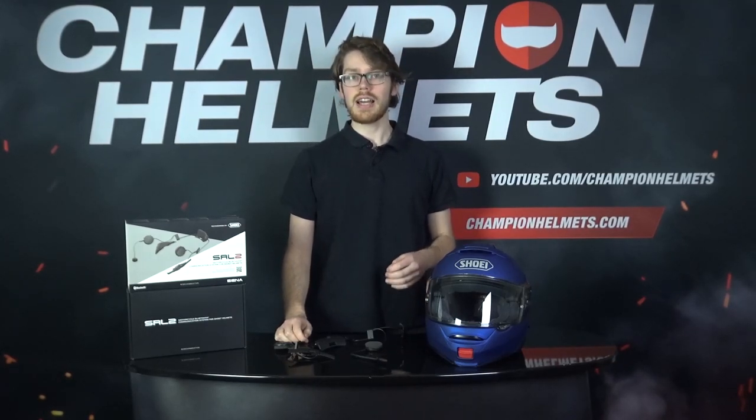Hello there all, Sebastian here, and today I'll be showing you how to install and operate the Sena SRL 2 into the Shoei Neotec 2.